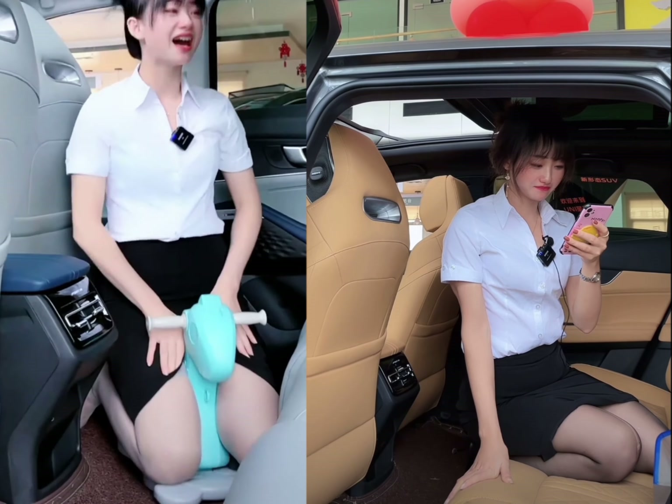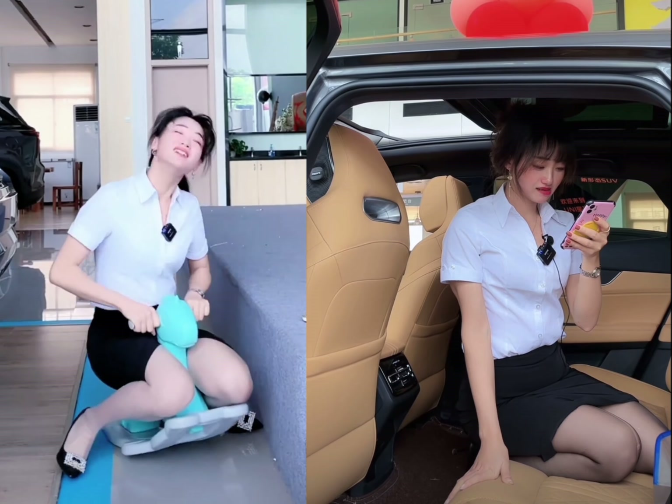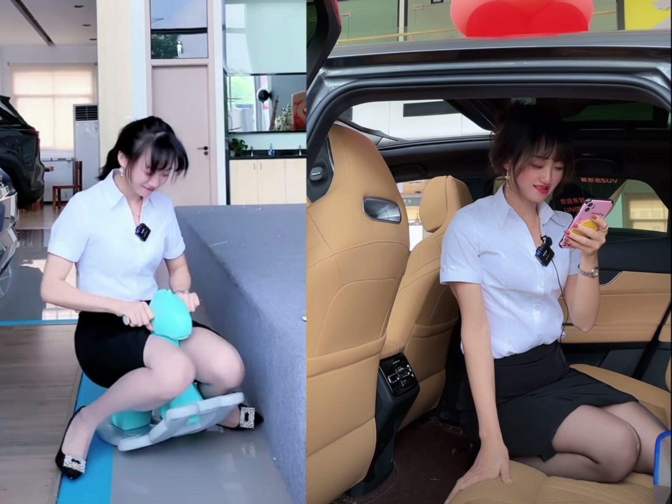Chang'an Uni-K — a revolutionary electric SUV? Chapter 1: Introduction.